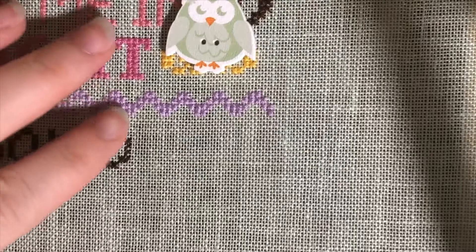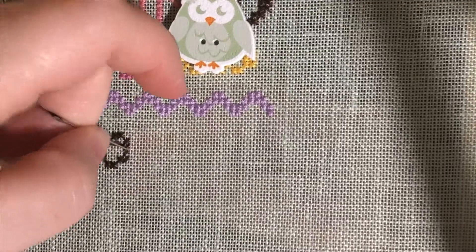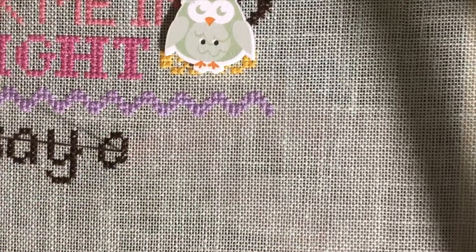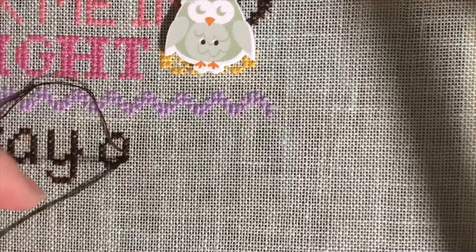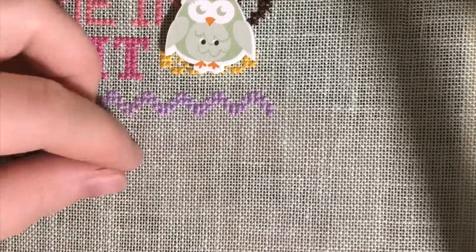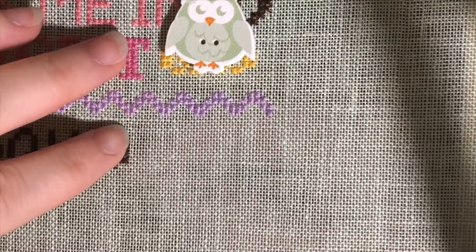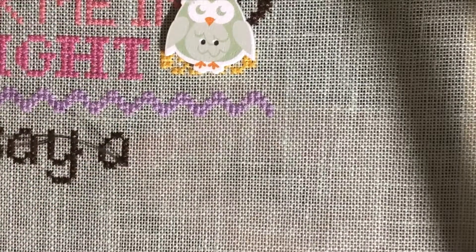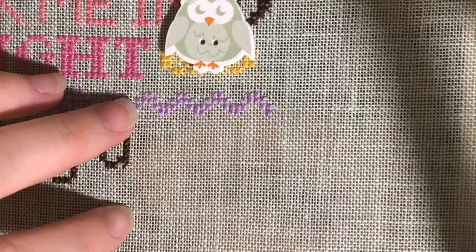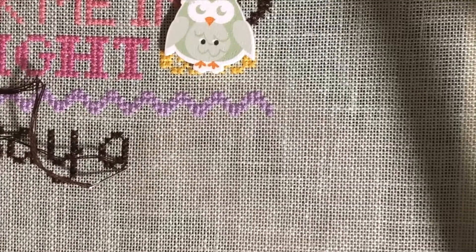If a bunch of us wanted to get together and stitch it together, I have patterns in stock. If you're looking for fabric, message me — I have parchment, whitewash wood, and hazy gray in stock. I've also thought of doing incentive stitch-alongs or challenges where I suggest we stitch, say, 100 stitches in a week.